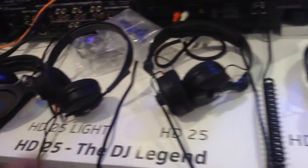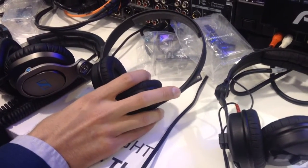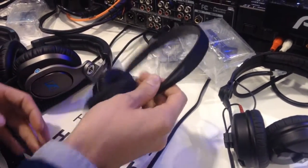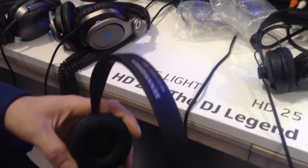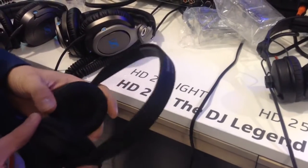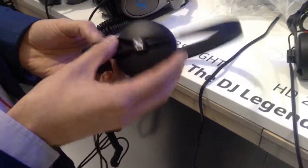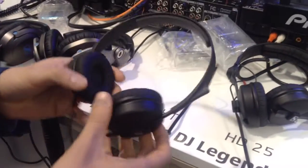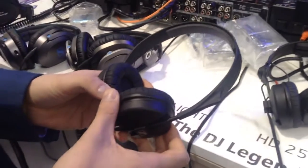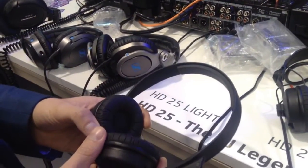We start with the entry level HD 25 Lite. It's based on the HD 25 SP and we renamed it — so it's just a renaming of the current SP model. We changed the printing here, as you can see. The Lite gives you the idea of what the HD 25 is but in a different way.